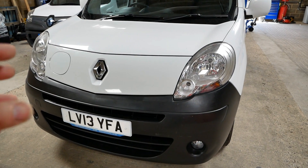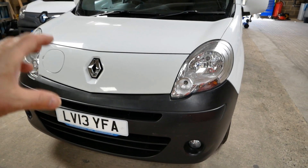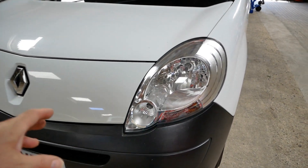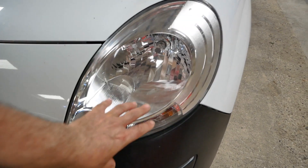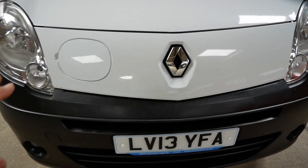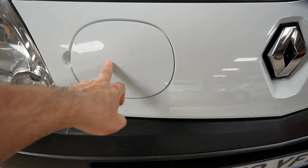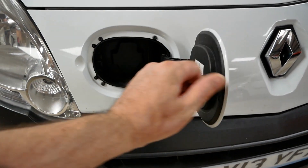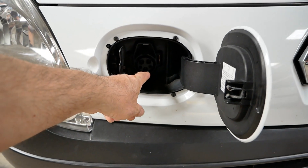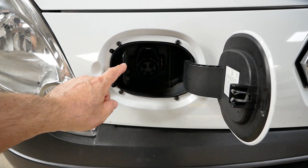The Kangoo ZE came to the UK in 2011 in this shape — the phase one Kangoo. You can recognise these by the shaped headlight and flat front. They look identical to the diesel vans; the only difference is you have a charge flap at the front. The charging is a Type 1 socket, AC of course, and it's a three and a half kilowatt 16 amp charger.